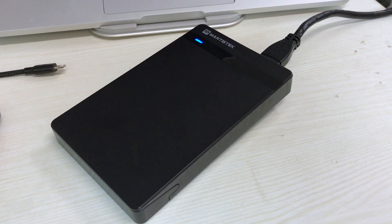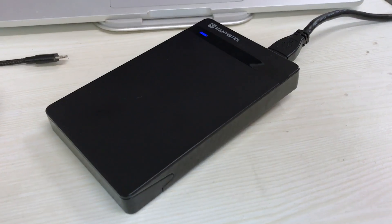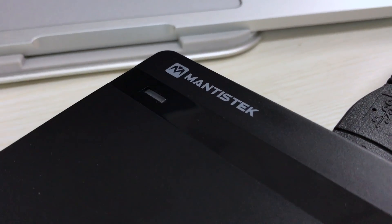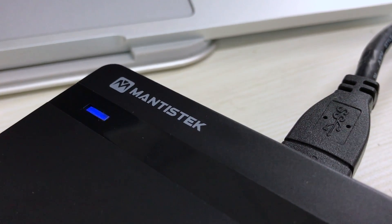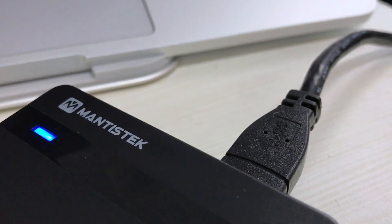We are using the Blackmagic Disk Speed Checker software to check the speed of this hard drive. Before starting our test we erased all the content from the drive, formatted it for the Mac so that it gives the best performance. We unplugged and plugged it back again so that the performance is at its optimum.